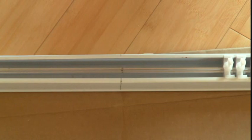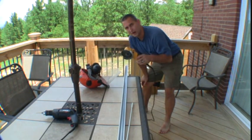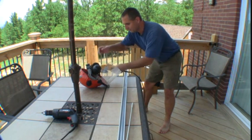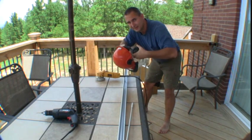Now let's go outside and do the rest of our cutting. Okay we're outside. I've got a grinder that I'm going to use that has a metal cutting blade on it, and I'm going to also put on my eye protection for this.